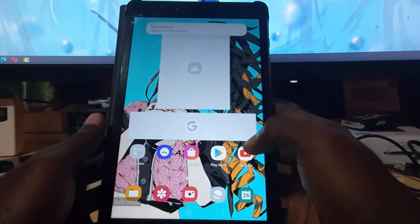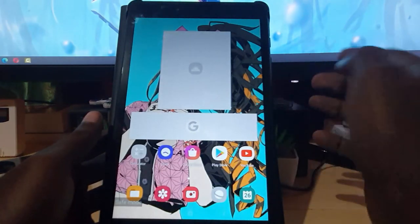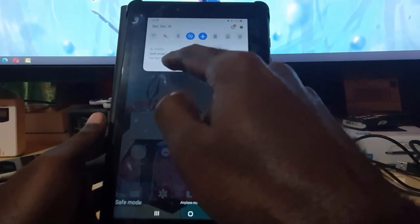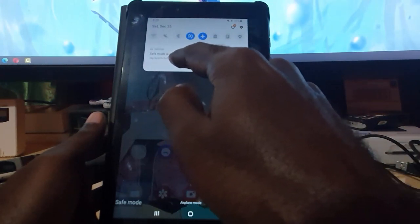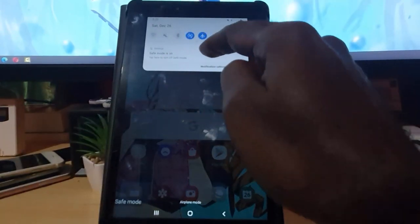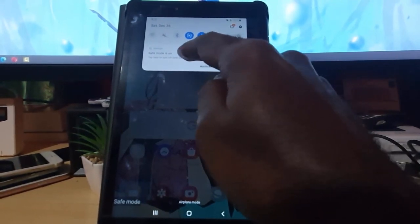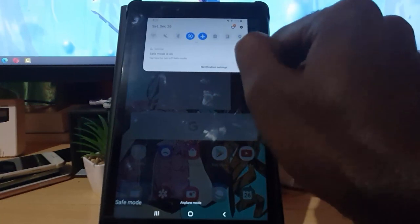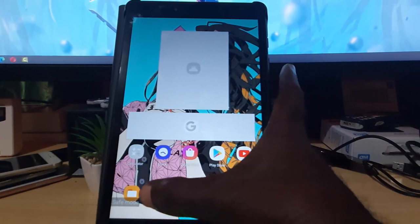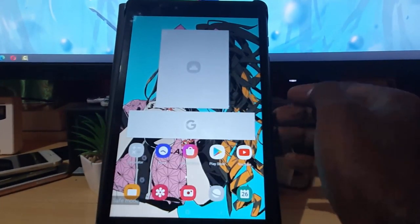You can go ahead and do your troubleshooting, uninstall apps, or try to find out which app is causing the problem. Once you're done, you can exit safe mode. Slide down from the top of the screen and you'll notice it says 'Safe mode is on — tap here to turn off safe mode.' Tap on 'Safe mode is on' and it will turn it off. Simply reboot and the device will start in normal mode with the safe mode marking gone.